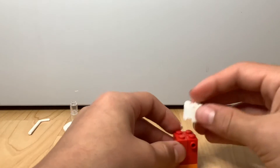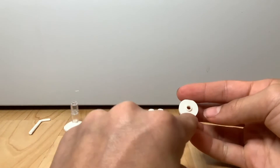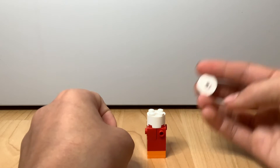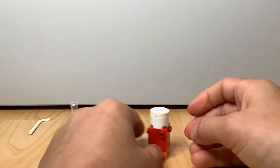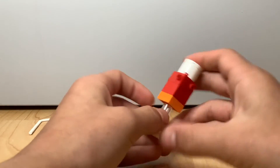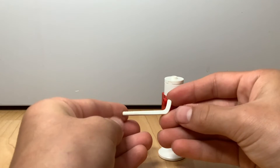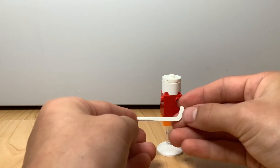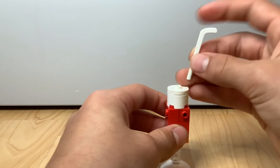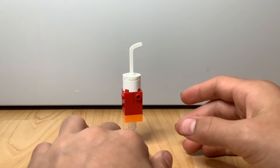Now we're going to take a two-by-two round brick and put it on top. Then take a two-by-two tile with a stud in the middle — I'll leave links in the description for that piece — and put it right on top. Now take the build you've made and put it right on the bottom. This acts as the perfect base for the straw, which is a hockey stick piece — links in the description — and it gives that perfect curve. That's the first part done!